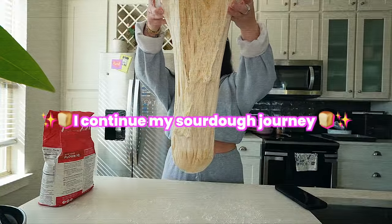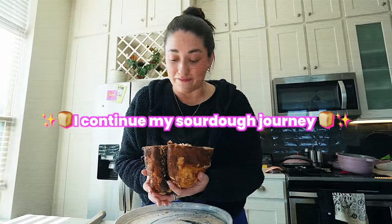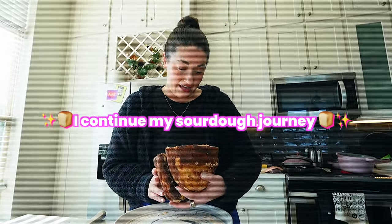I think I freaking burnt it. Crazy. I'm about to slap some freaking butter on this and call it a day. I made this candle.